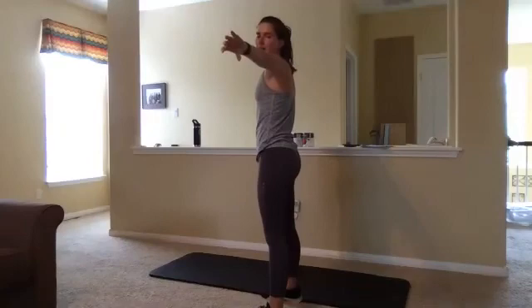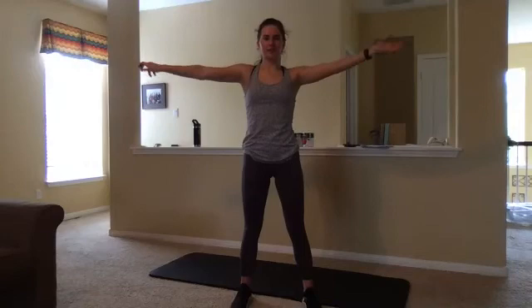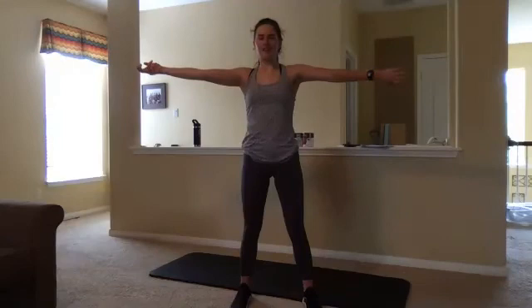Making sure we're tucking that pelvis underneath us — that's going to help us engage those abdominal muscles and support our lower back, which is really important in a standing move like this. I really appreciate you guys coming Saturday at noon. I know it's kind of an awkward time, but your bodies really appreciate it. All right, good job. We've got our plie squats.